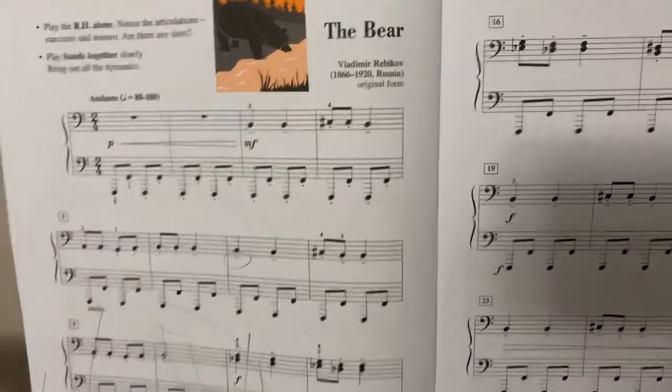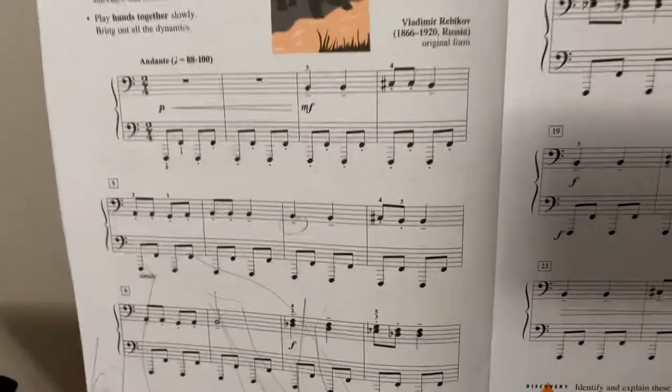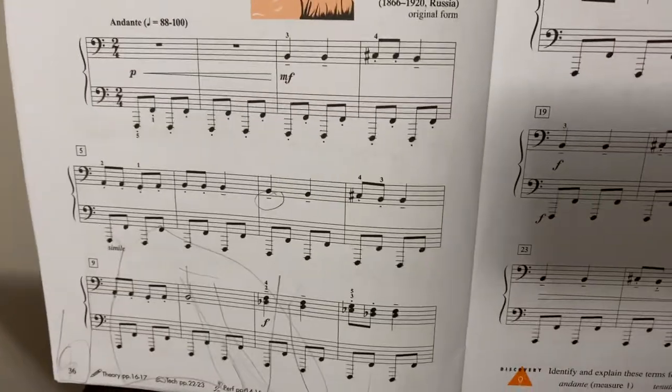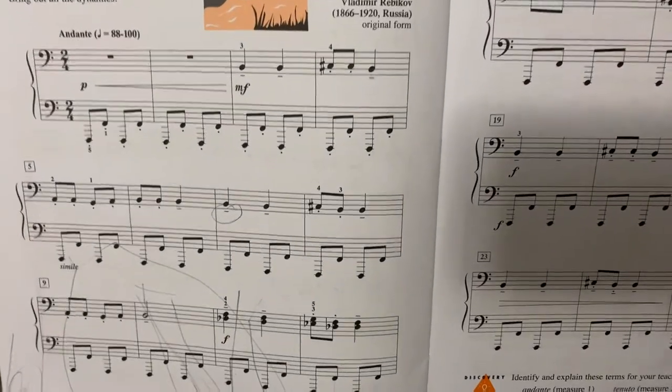Late romantic, early 19th century. As you can hear, we don't have much of a tonal center at all, and it doesn't really have a key signature. I mean, it says that we're in C but we definitely don't end anywhere in C.